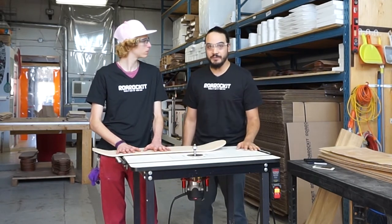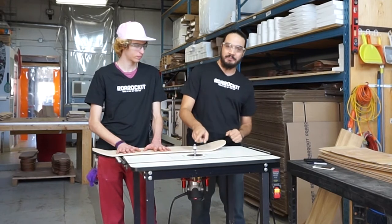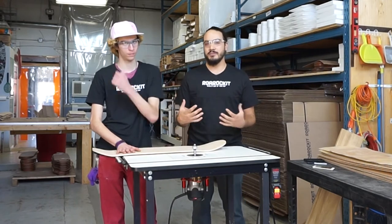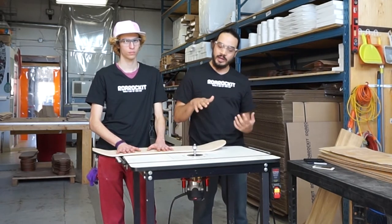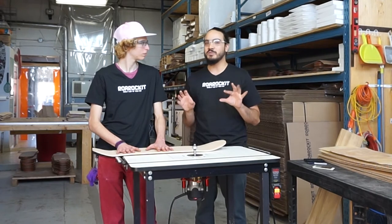We want to talk a little bit about safety first. You want to keep your hands, as always, away from the bit. And an extension to that, please don't wear any gloves when you're doing this — they're sort of an extension of your hand that you're less aware of. And if you get them caught in the bit, what tends to happen is it will drag your finger into the bit. Bad news bears for those fingertips.